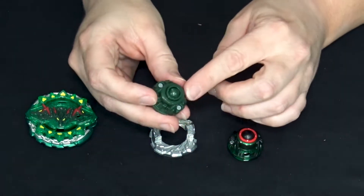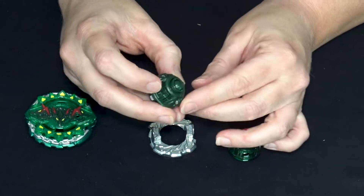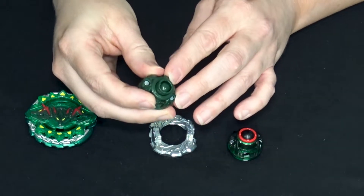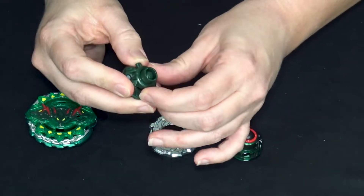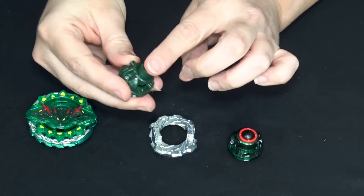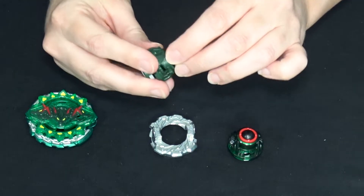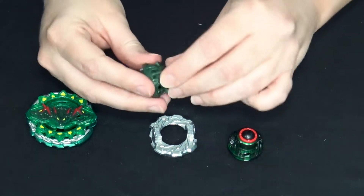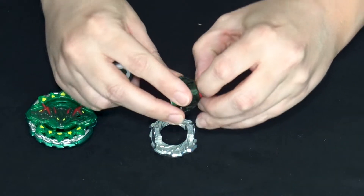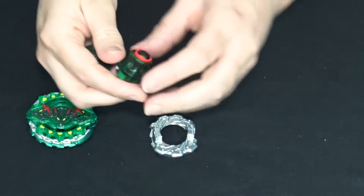I'm pretty sure this is battle ring. When you switch to Slingshock, the ring comes all the way up and covers the ball completely - none of it's exposed. That outer ring moves on the Takara Tomy one too - I don't think I've ever paid enough attention to see that.